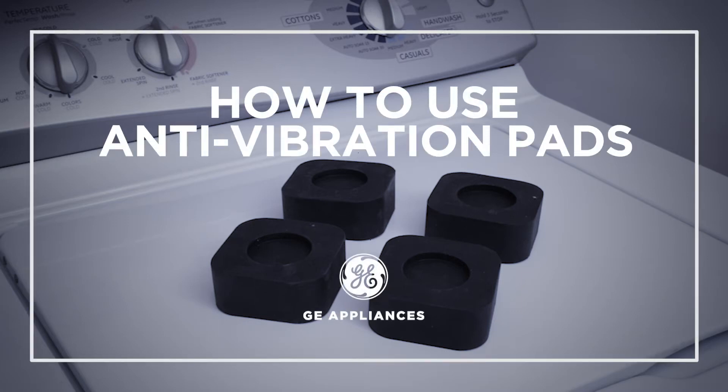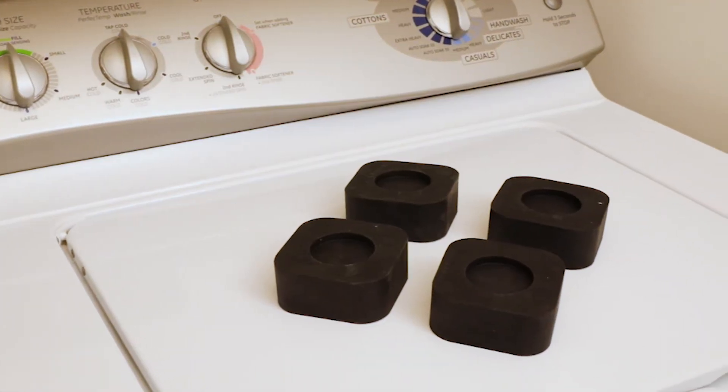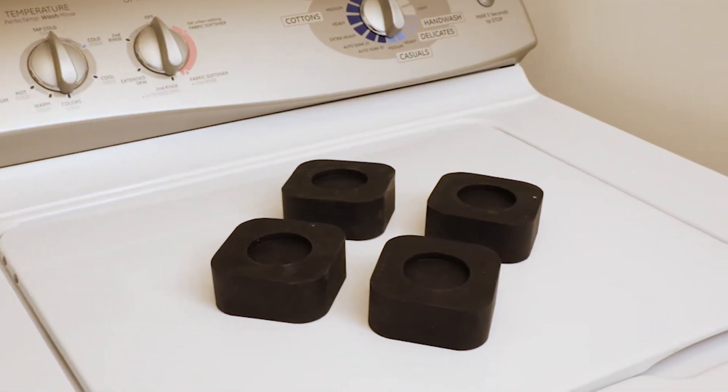Our anti-vibration pads will bring peace and quiet to your laundry room. They reduce vibrations while protecting floors, and they're safe to use on any floor surface.